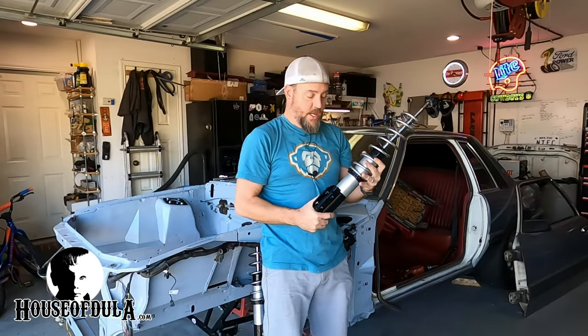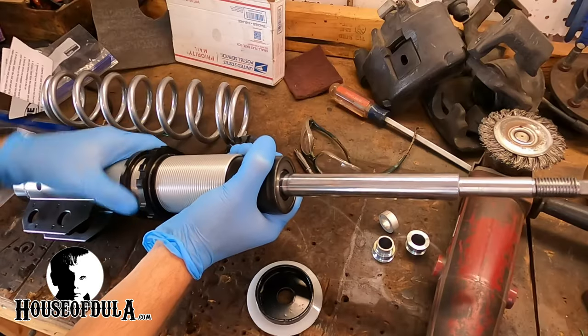What's up everybody? On this video it's all about coilovers on Project Eagle Brews, so stay tuned.